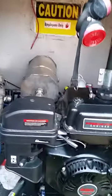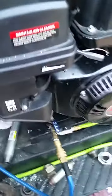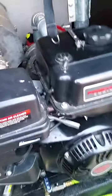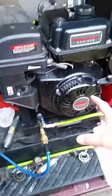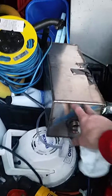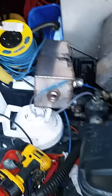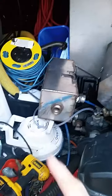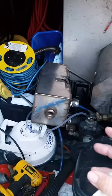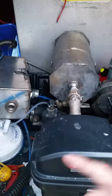Heat exchanger replacement. I just got a new engine on there — perfect. I switched out this heat exchanger and got this one, which is pretty nice. It heated up pretty good and it works. I have a matching one to that, so I'm going to use that on the dual exhaust.